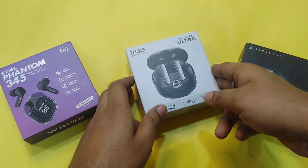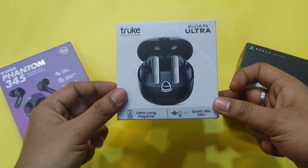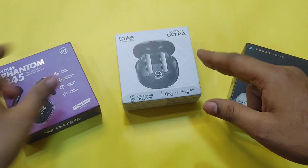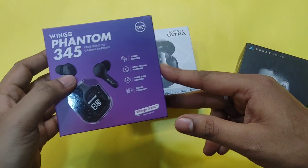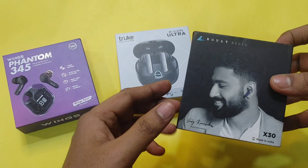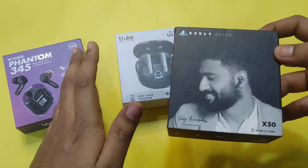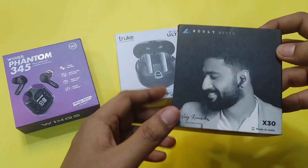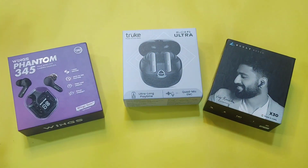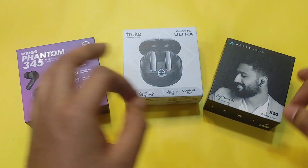Hey, what's up guys, this is Rav Ishik. Today's video is on Truke F1 Ultra, which is the latest launch in the price range of ₹999. We will compare it with the Wings Phantom 345 and the Boult X30 Audio, which are in the same price range of around 1,000 to 1,100 rupees. We'll find out which is the best TWS in this price range.